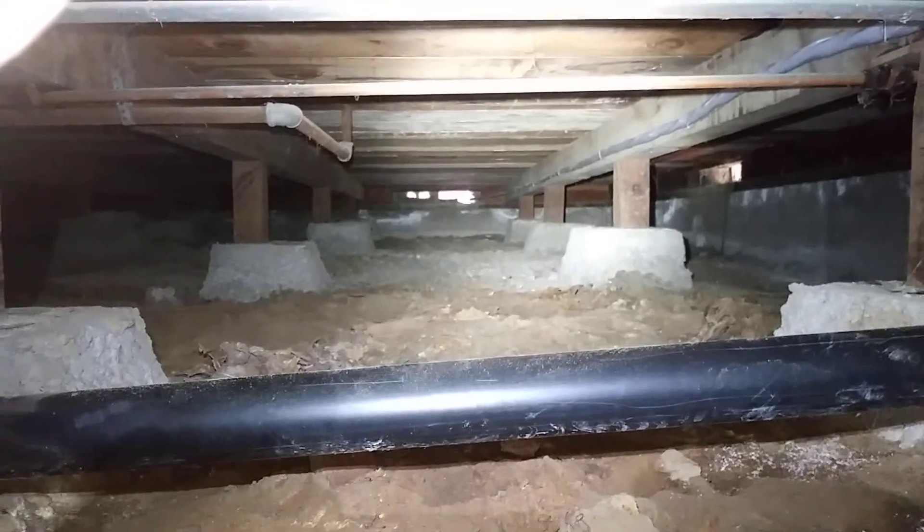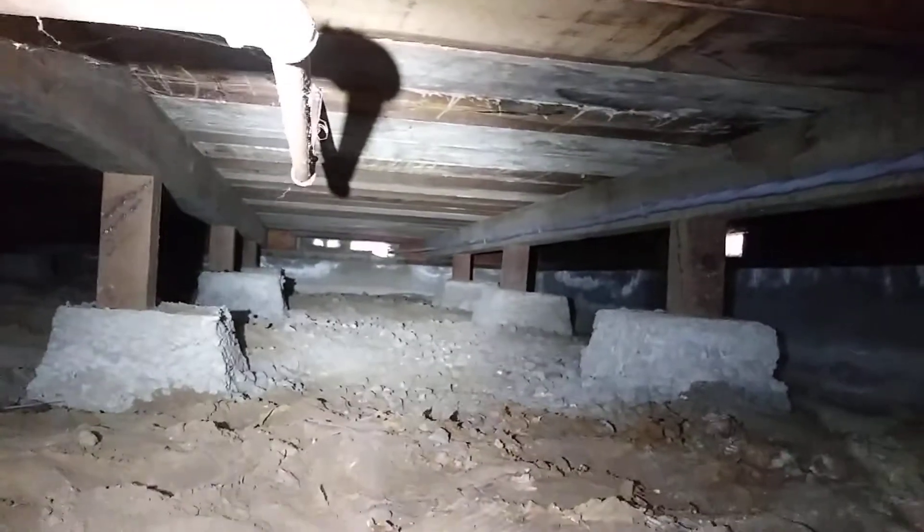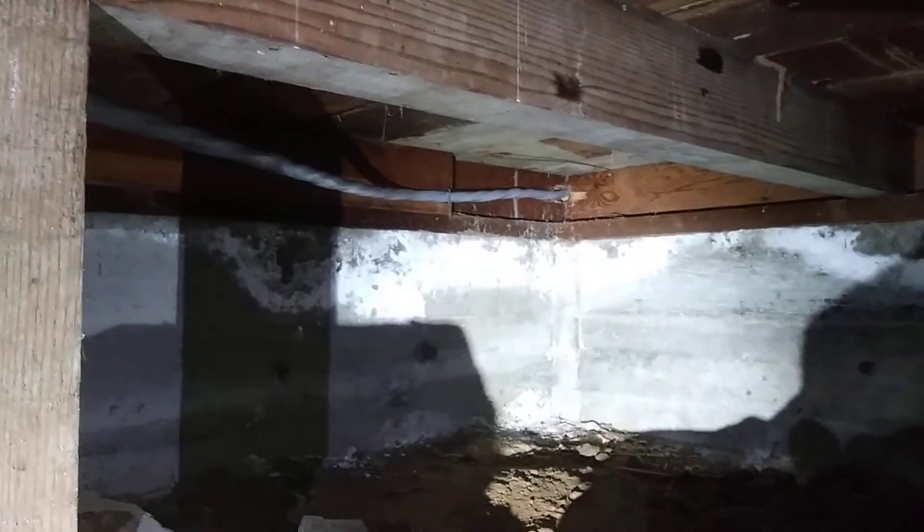Here we are underneath the house. Let's crawl just a little further forward here. So we've got our run coming all along here, going up over a pipe here, going up underneath, and then going down into our space.